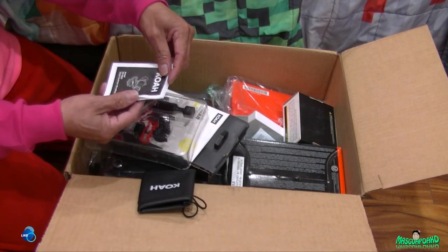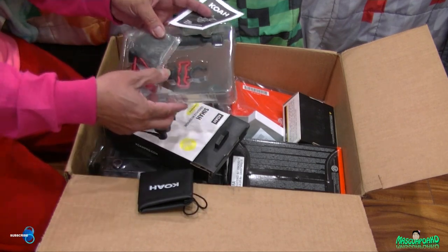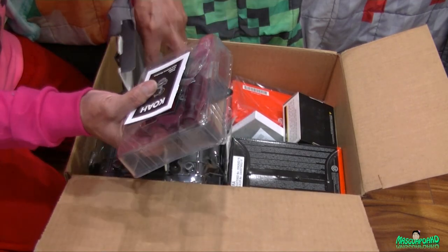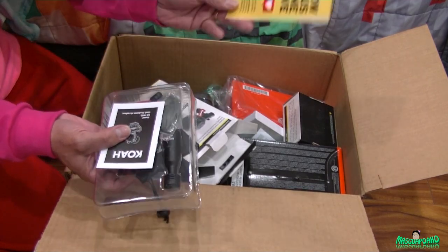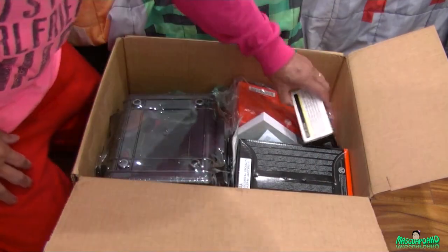There's a little manual on how to use it. This thing mounts into your hot shoe or cold shoe - whatever you want to call it - any shoe. There's also a little paper in here.